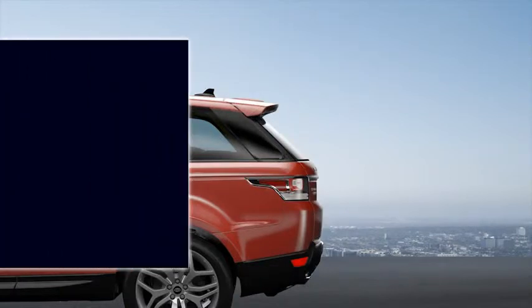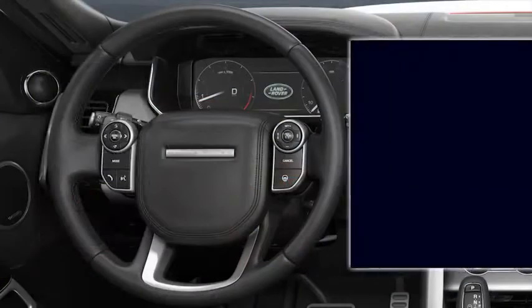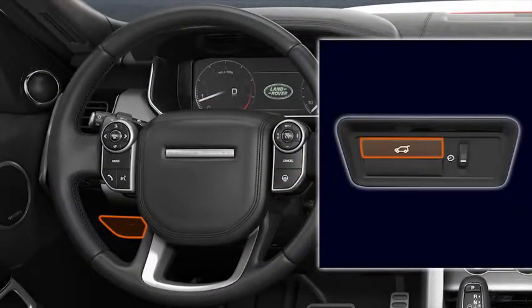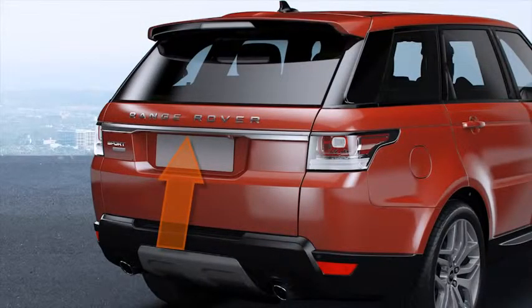You can release the tailgate by pressing the tailgate button on the smart key, the internal button, or the external button. To open using the external button, press the button just above the number plate on the tailgate.